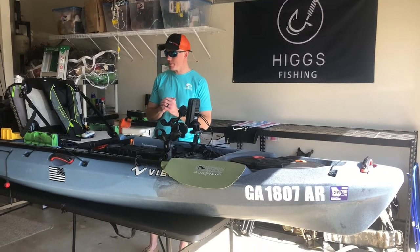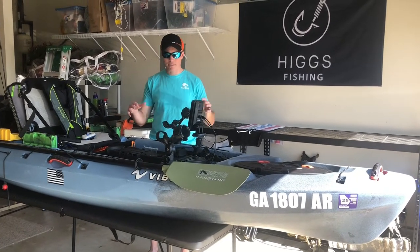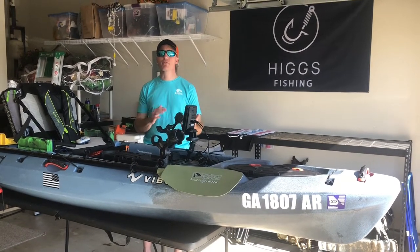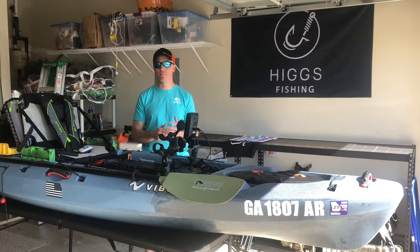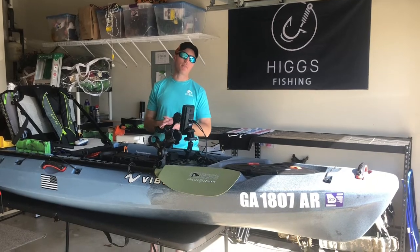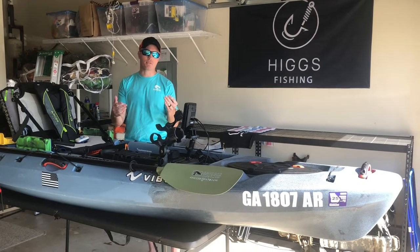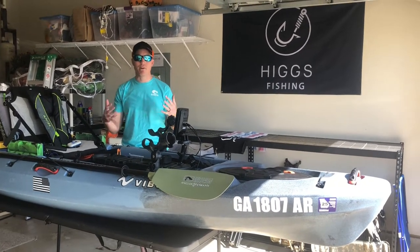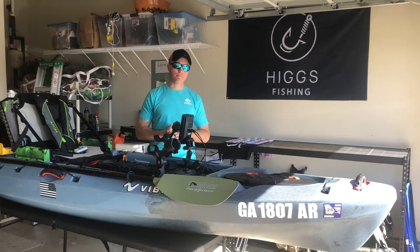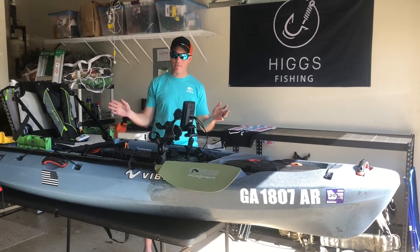This is not intended to be a 'look at the stuff I own' video. If you're interested in kayak fishing, own a Seaghost, or are looking at buying one, this is intended to give you some ideas of how you can set up your tournament boat, or why you might want to get this boat. It's really just a walkthrough to give you a feel for how I fish and how things can help you.